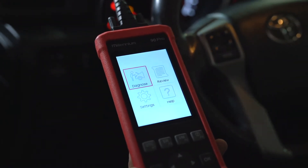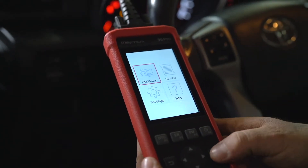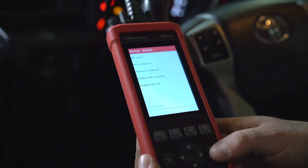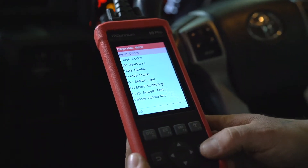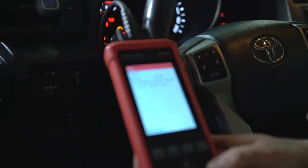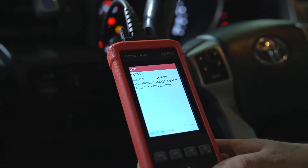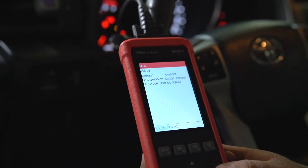One of the first things we're going to do is scan the computer system to see if there are any diagnostic trouble codes. The code that's stored in this vehicle right now is a transmission range sensor circuit code, which indicates to us that there's an issue with the sensor that determines what position the transmission is in.